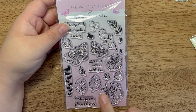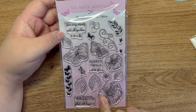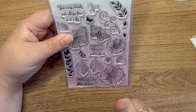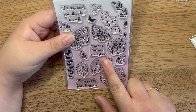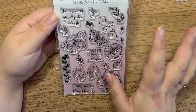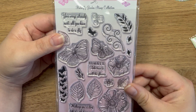I also picked up a little A6 stamp set that actually matches a pack of papers I've got. The stamp set was down to just £1.80, which I thought was really good. We've got a few sentiments: 'Your wings already exist, all you have to do is fly,' 'Always take time to smell the flowers,' and 'Wishing you a day filled with happiness.' Then there are butterflies, flourishes, flowers, and leaves - really pretty.